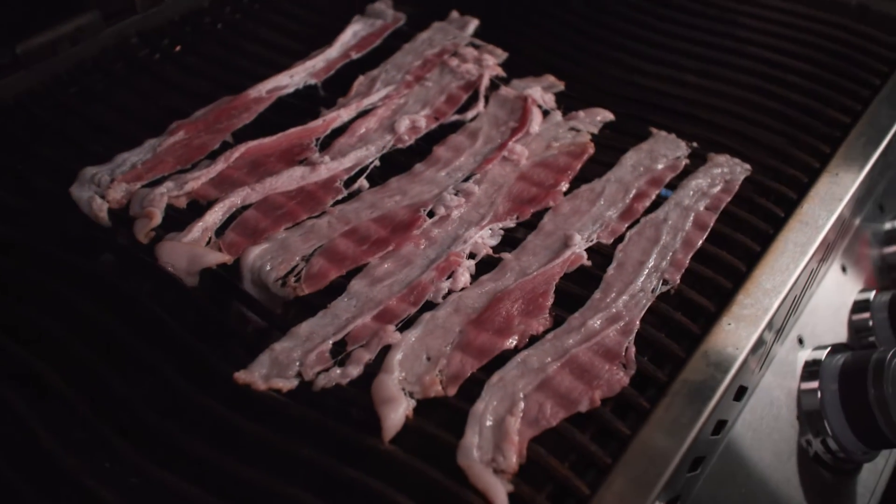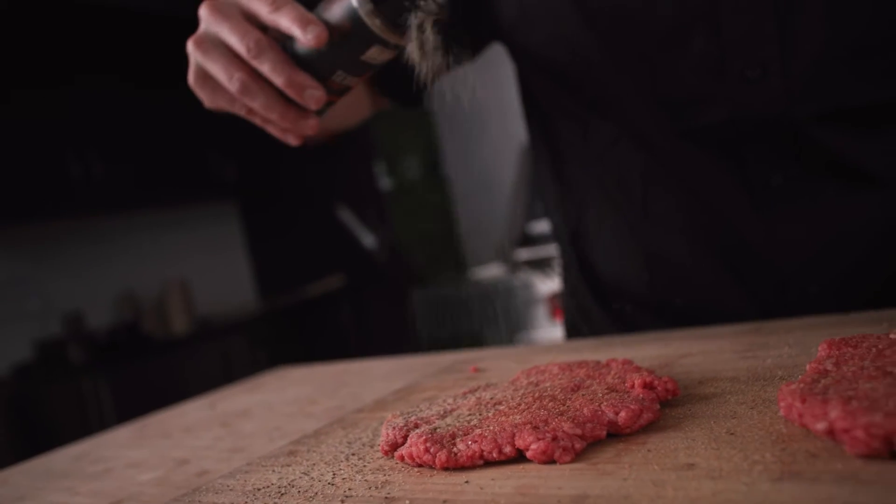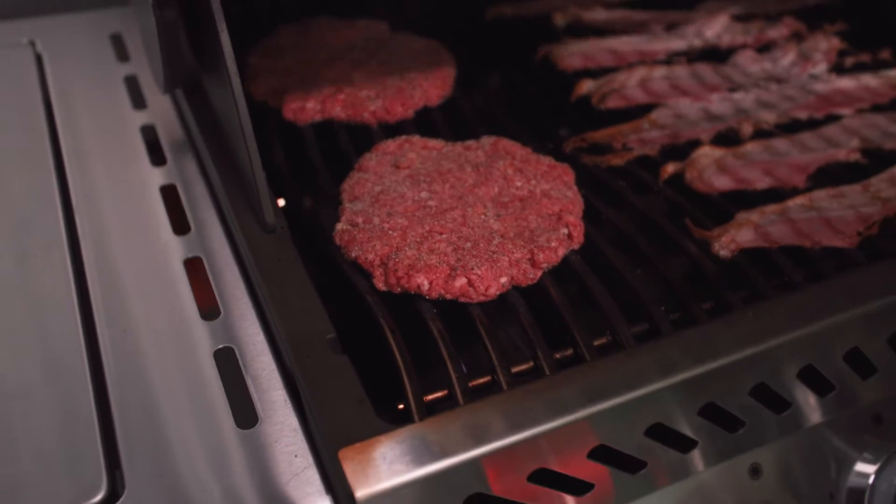We will cook the bacon on indirect heat while the patties are being grilled at high heat. For those who wish to have more extravagant patties, I would recommend moving them over indirect heat and slowly cooking at 400 Fahrenheit.